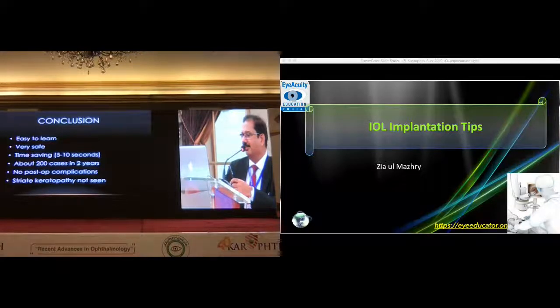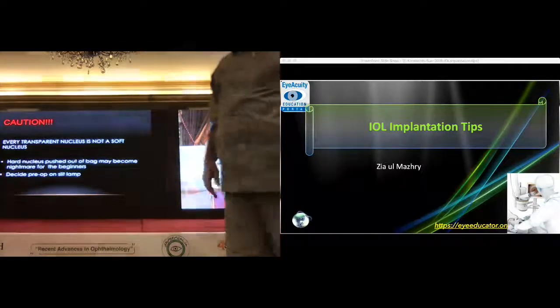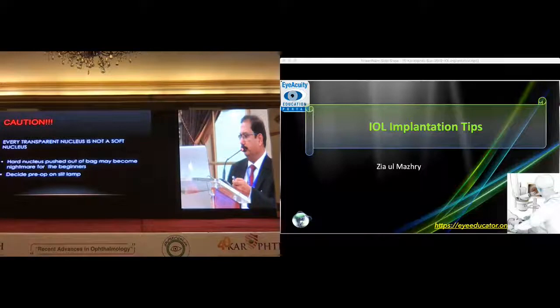The young surgeons can do it the way they like, but residents may follow the standard instructions in initial years. Once you are good with phaco dynamics, foot control, and phaco driving skills — I want to conclude that you should be very careful. Every transplant nucleus is not a soft nucleus; sometimes it's very hard, and if you have pushed a hard nucleus out, the intention for the junior community might not go well. So we have to decide based on assessment.